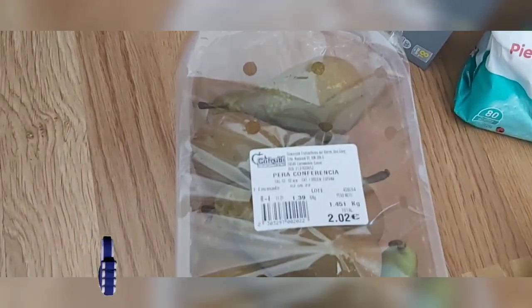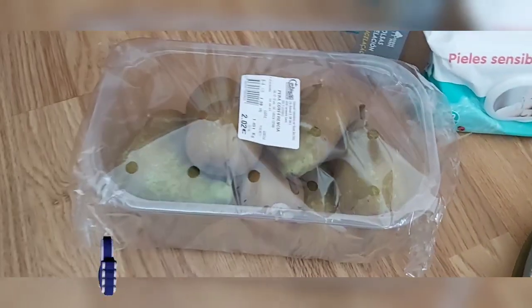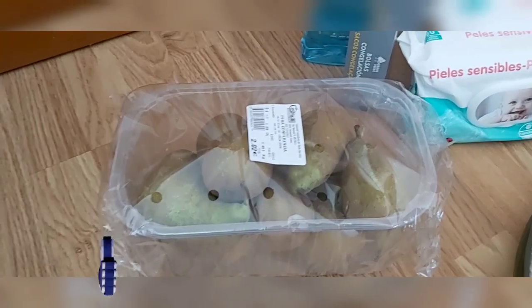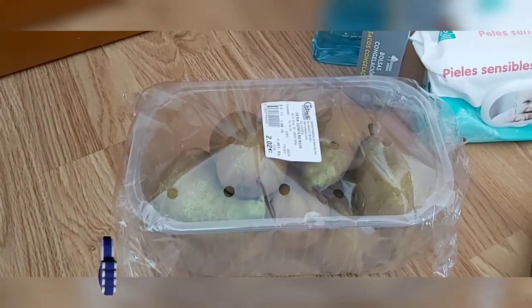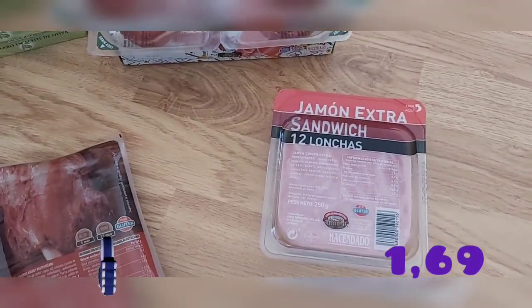También compré unas peritas — vienen 1 kilo 451 gramos y me valió €2.02. Son de variedad conferencia, que es la que más le gusta a mi niño. Para llevar al colegio o para tomar de fruta en la merienda le viene genial.